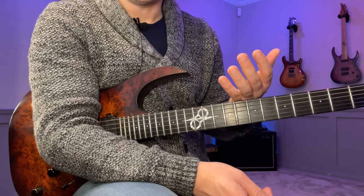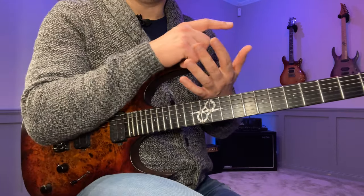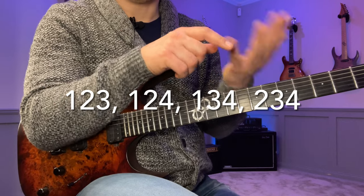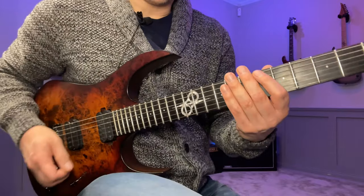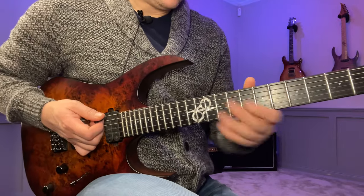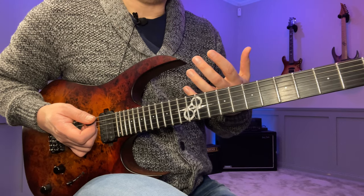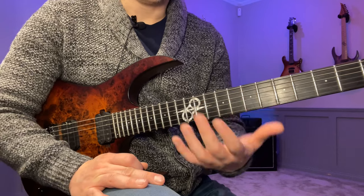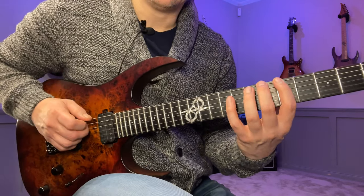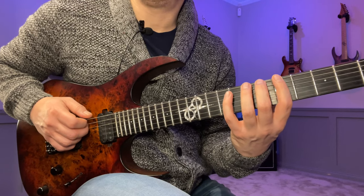Since it's a legato video, we're going to go through a short legato routine using the four different three-note-per-string fingerings: one-two-three, one-two-four, one-three-four, and two-three-four. We'll play through each as a loop. Start with one-two-three, with a metronome on. I'm going to treat this as sixteenth notes — four notes per beat — and the way I'd suggest you do this is three loops, then end on the fourth beat, so you go: one, two, three, four — pause — one, two, three, four — pause — one, then pause.